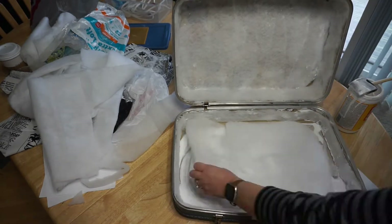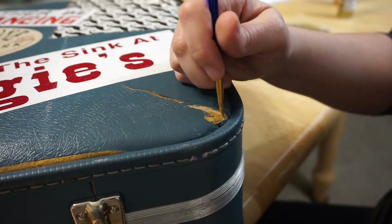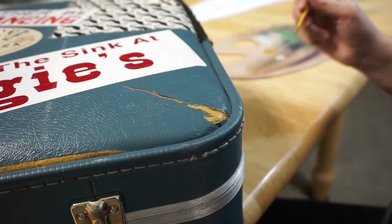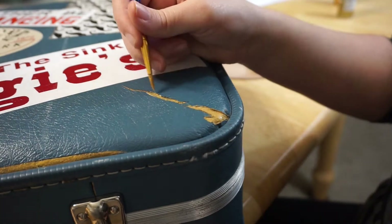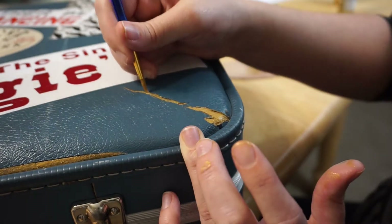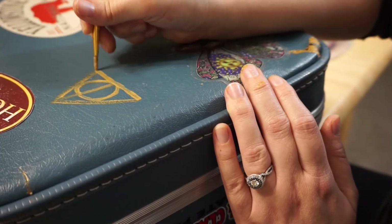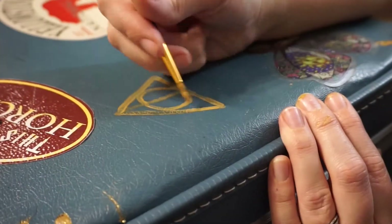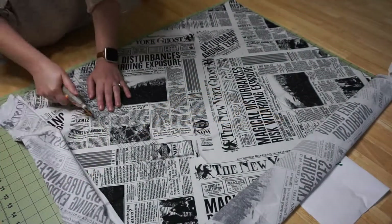While I was waiting for the Mod Podge to dry, I decided to have a little fun on the outside of the suitcase by painting all the cracks and chipped areas with gold paint. I love its cracks — it's just showing that it's been well loved. The gold paint mimics kintsugi, which is the art of embracing damage. After all, we're all a little damaged in one way or another and we might as well celebrate it. Then I painted the Deathly Hallows symbol on the outside.